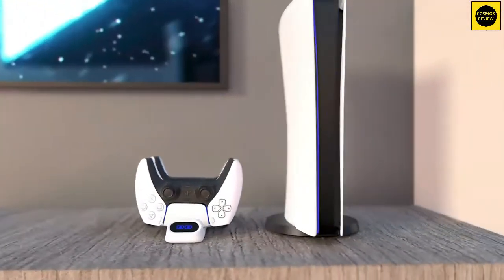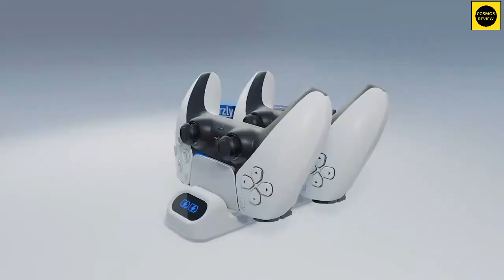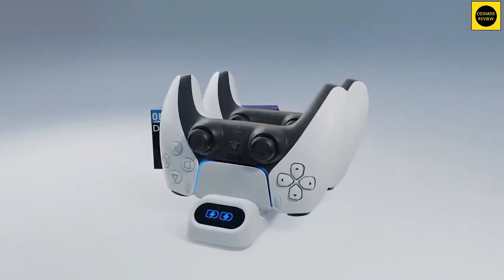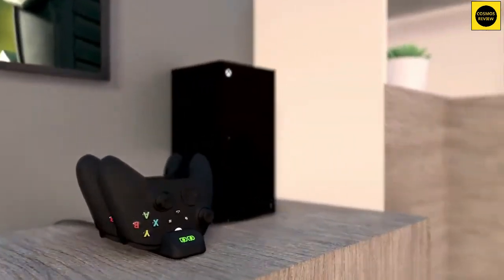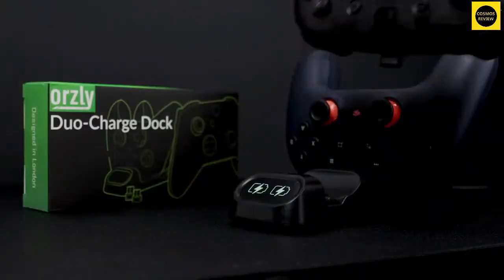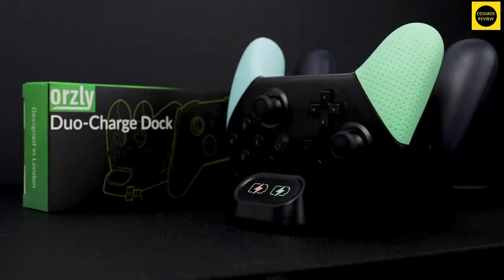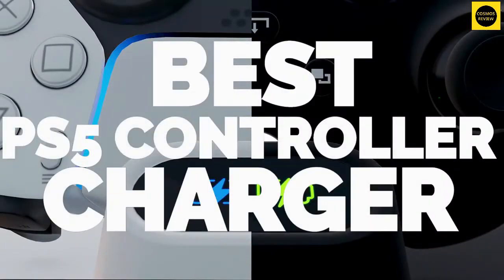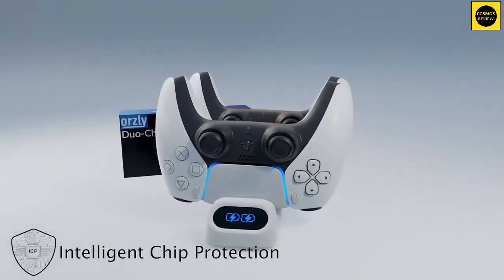Leaving your PS5 controller laying on the floor and hooked up to your console via a USB cable isn't exactly the most elegant way to charge it. Instead, for a small investment, you can pick up a PS5 controller charger to give yourself a better place to store and ensure your brand new DualSense is full of juice. In this video, we're going to be checking out the best PS5 controller charger in 2021. I made this list based on build quality, price, and more.